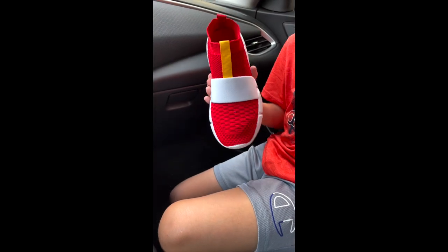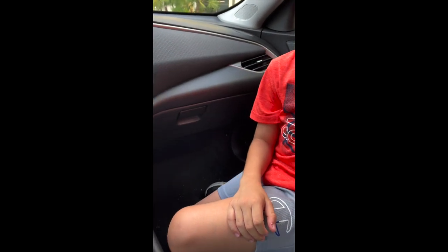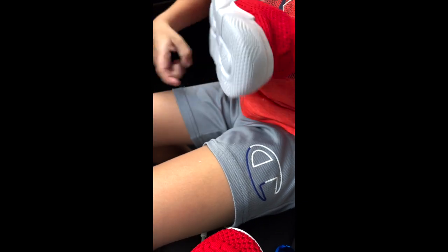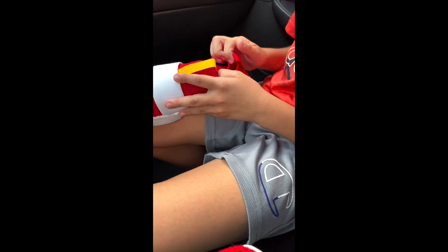It has something in there so it doesn't get dirty. Should I try these out? This feels comfortable. Yeah, it definitely looks like good quality stuff. I could put them on my feet — they look pretty authentic, like the real sonic shoes.